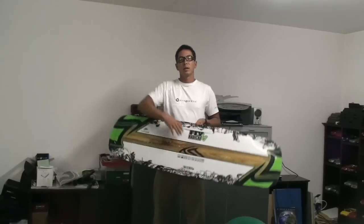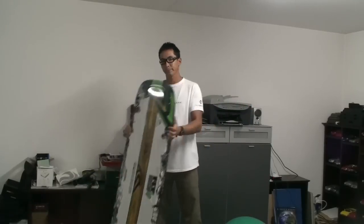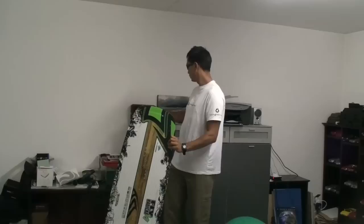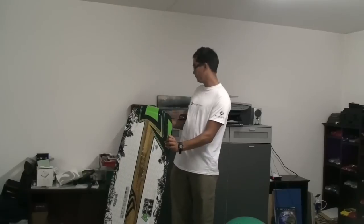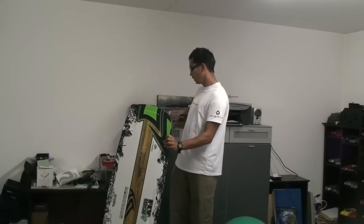What you're going to need is obviously your board — clean it as best you can, get all the sand and dirt out of it. If it's brand new, don't do much. You're going to need a hair dryer, some surf wax — try to get the white clear stuff — and some tissue papers, and of course, your stickers.